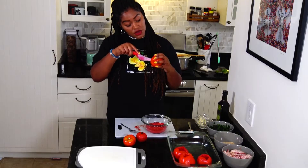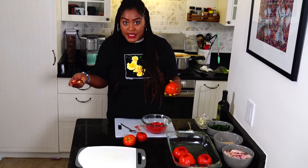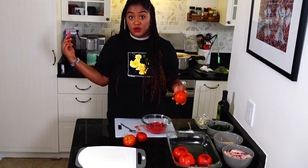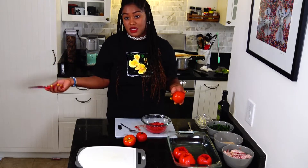You can also use this same recipe with green tomatoes. You can use red tomatoes, green tomatoes, yellow tomatoes. Once you put them in the oven, they get roasted, the flavors come out. It's amazing.